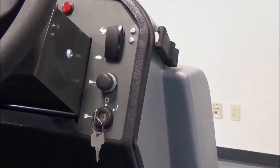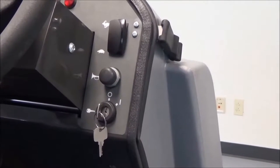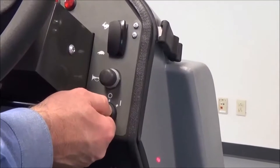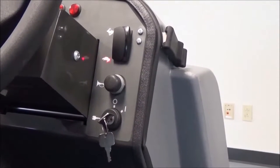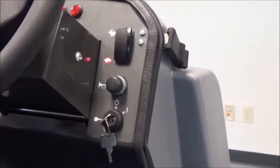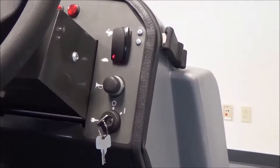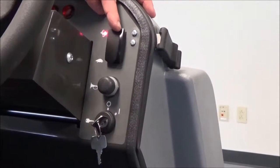The operator control panel on the Nautilus High Dump. To start the machine, simply turn the key switch to the on position. You always start the machine in the turtle or idle position with the switch down. To operate the machine in full sweep scrub motion, simply flip the switch to the rabbit position.